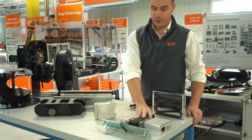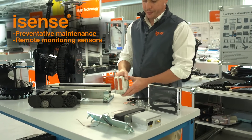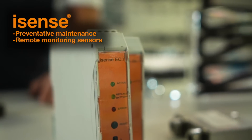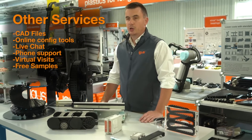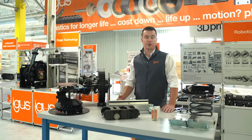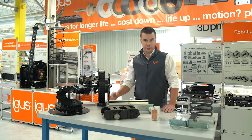We offer a range of condition monitoring and preventative maintenance systems that will monitor the health of your energy chain through a network of sensors, and be optionally connected to an internet portal for viewing. We offer CAD files and online product selection tools for all of our products. If you need any help specifying an energy chain into your application, please feel free to reach out by phone or by email, and we'll be happy to assist you. Thank you for your time.